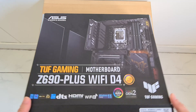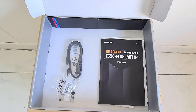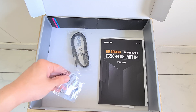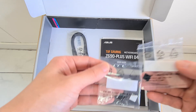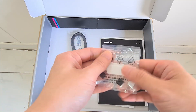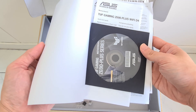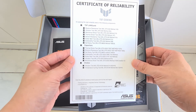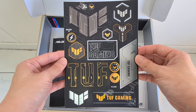Moving on to the contents of the box, the board doesn't come with that much in terms of accessories. We have a pack of two sets of SATA 3 cables, M.2 drive standoffs and screws, as well as some M.2 drive pads, which are used to add additional height clearance for folks with single-sided M.2 SSDs. The board also comes with the usual slew of manuals, a DVD driver disc, a Certificate of Reliability, and ASUS has also included a sheet of TUF Gaming stickers, which is a nice touch.